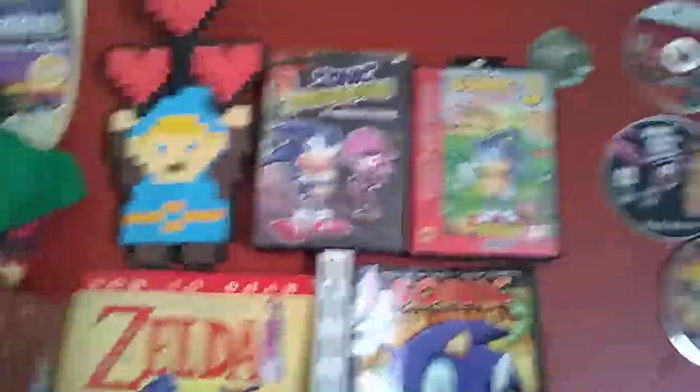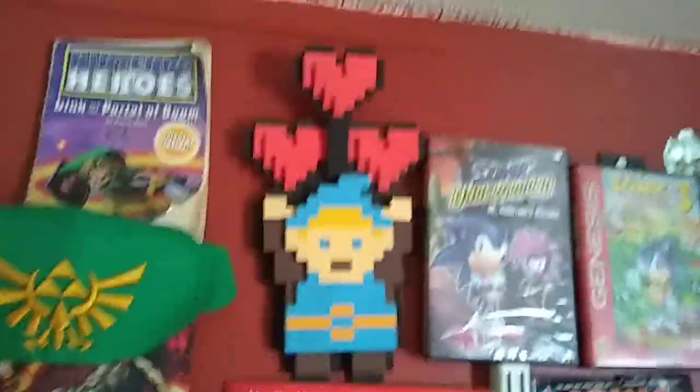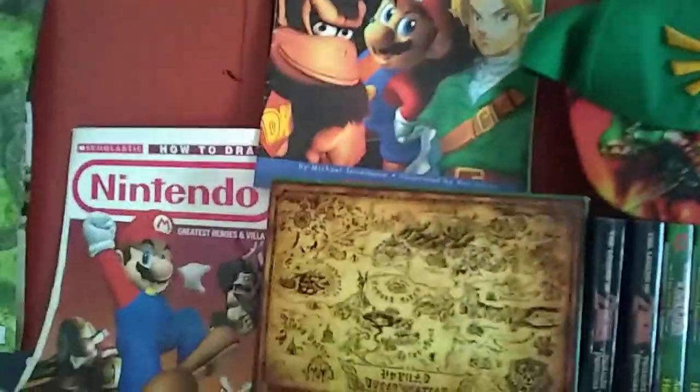Over here on the map I have Sonic 3, Sonic Underground, my phone, Link with three hearts, and then all the cool cars here.